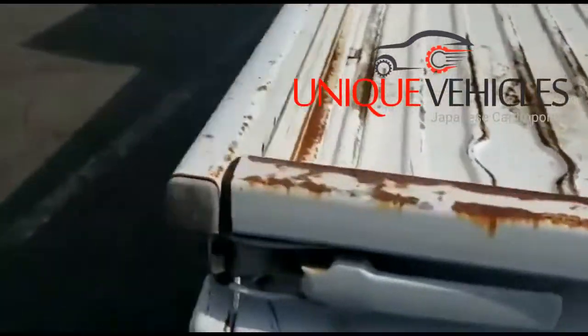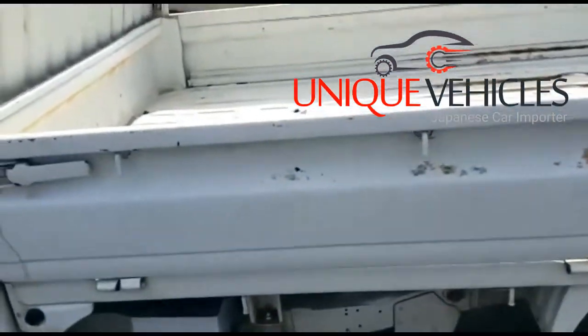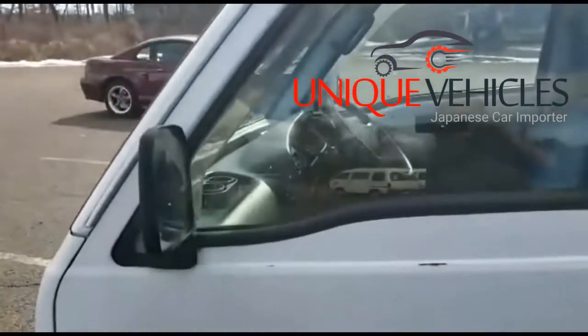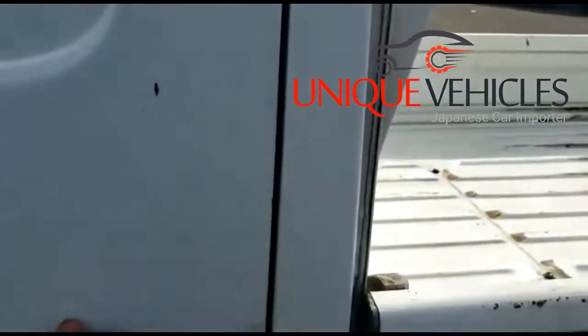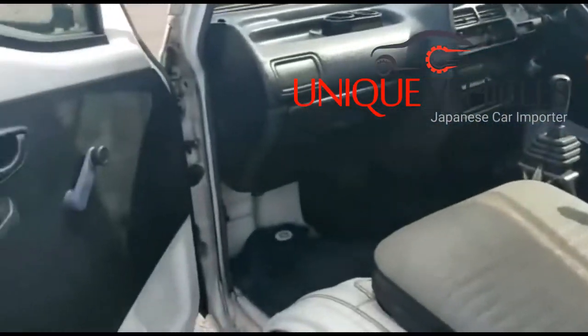The tires have plenty of life to them, the battery works fine, and the car starts up in one shot. Here you have the side, the front, and the back. When I open this door from this side — today I'm showing you from the driver's side.